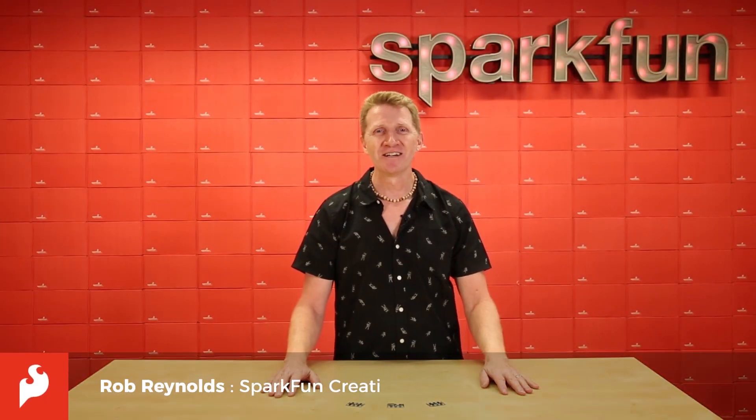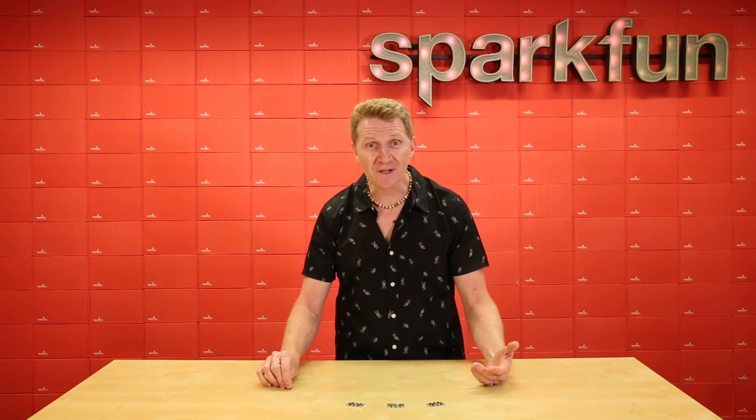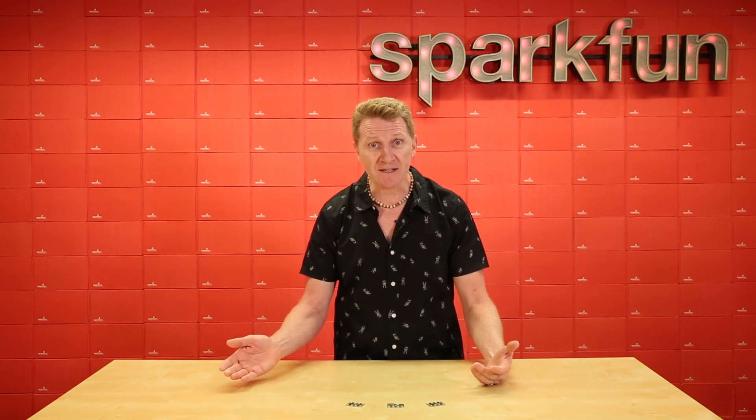Hi there, Spark fans. Rob Reynolds here. Remember the old days of tracking data for your micro:bit project? Staring at your pocket watch, watching the seconds tick by, and then writing down the data with your quill, only to have to do it again repeatedly for the entire day?